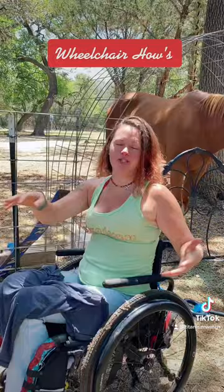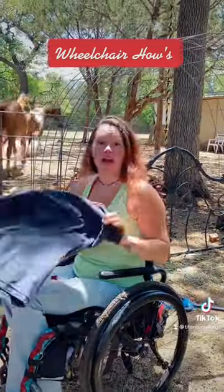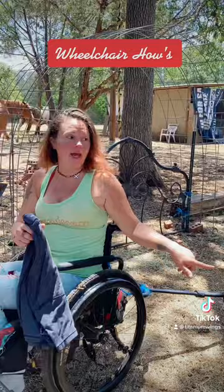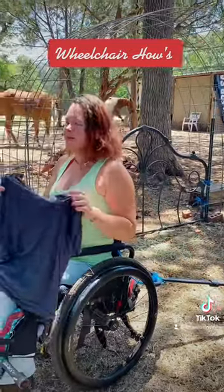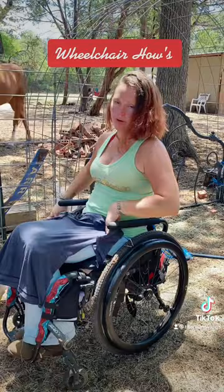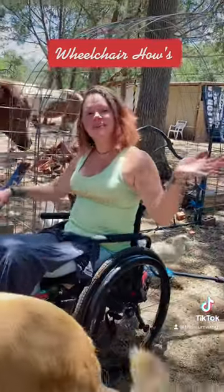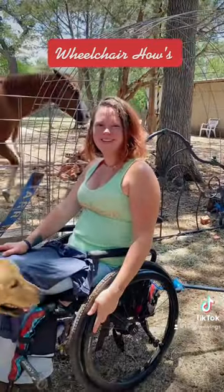I kind of have to be careful how I turn, otherwise it'll spill over. Also, I tend to get a lot of hay all over me when I'm putting hay in there, so I've been trying lately to remember to put either a shirt I wore yesterday on my lap, or a towel or something. But anyways, that's it — just wanted to share. Have a good weekend!